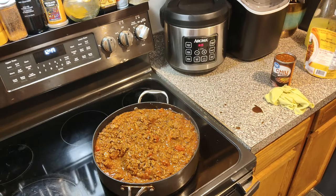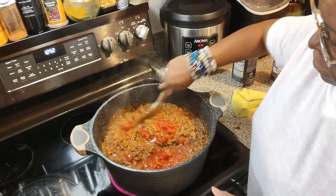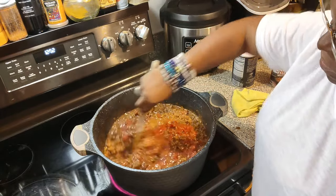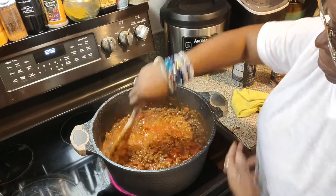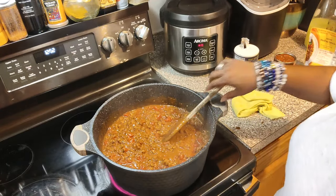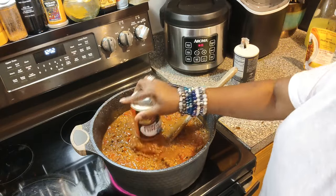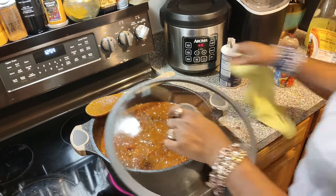We're gonna let this cook for a little while. I am gonna have to take it out of this pan and put it in another pot, because I'm gonna add some more tomatoes. I added another 12-ounce can of tomatoes, and I'm gonna add a teaspoon of salt — and bob's your uncle, y'all.